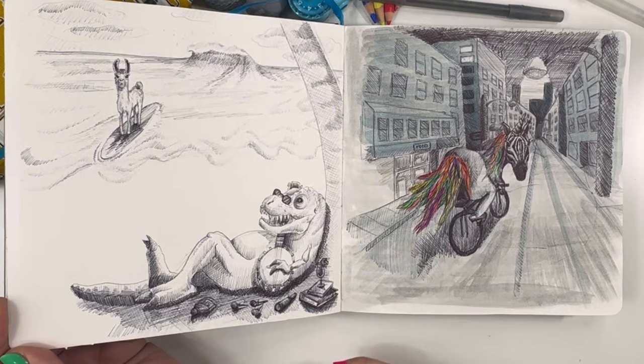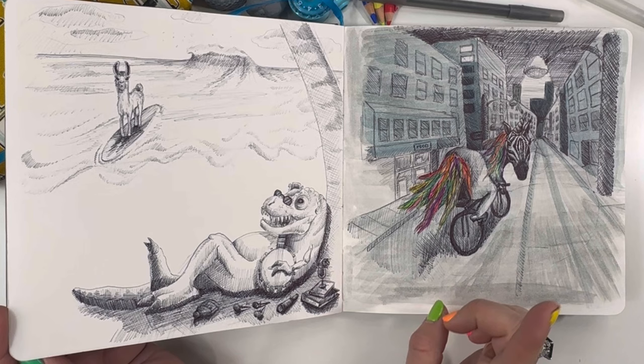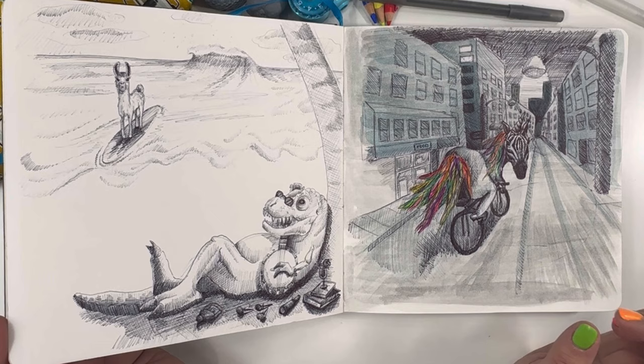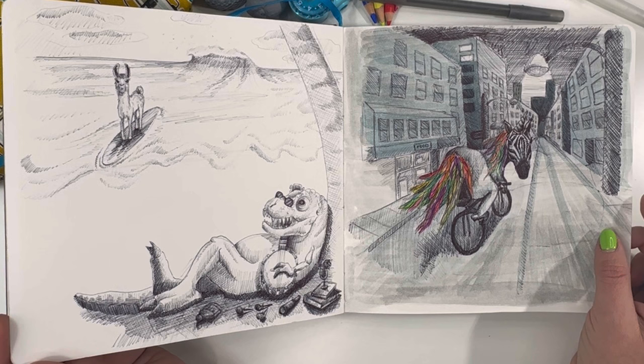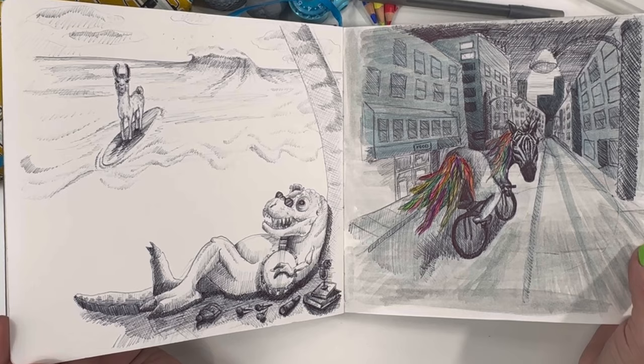I have a T-Rex playing a banjo with some lollipops, a telescope, a drink on some books with SPF, and a llama. I remember cause I think in my last video I was going through some really bad insomnia, and the next morning after I showed my husband this drawing — which is a unicorn wearing a zebra mask, riding a bike through town late at night — he's like, I think you need to try and sleep more because that's just weird. But you know, I'm glad I can laugh about it now.